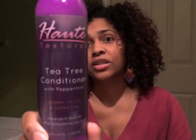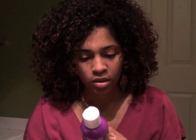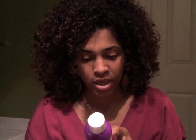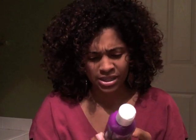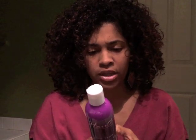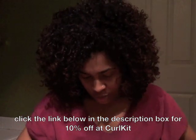That same company, Hot Textures, actually sent a full-size product too, which is kind of cool — it's a tea tree conditioner with peppermint, and it's paraben-, silicone-, and sulfate-free. Let's check the first couple of ingredients: first is water, then melaleuca — which is tea tree and is really good — peppermint, green tea extract, blue-green algae, nettle extract. There are some pretty good organic ingredients in this. I really like that this is a full-size bottle.